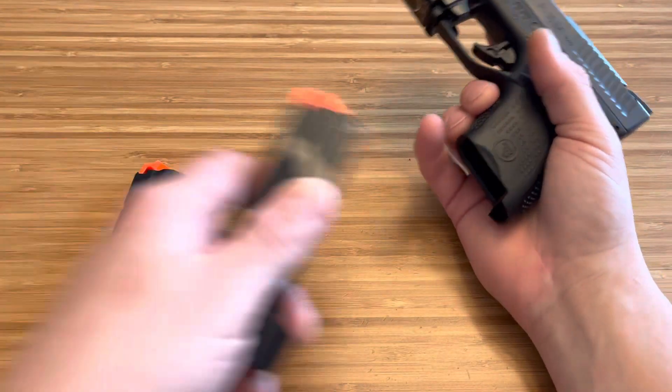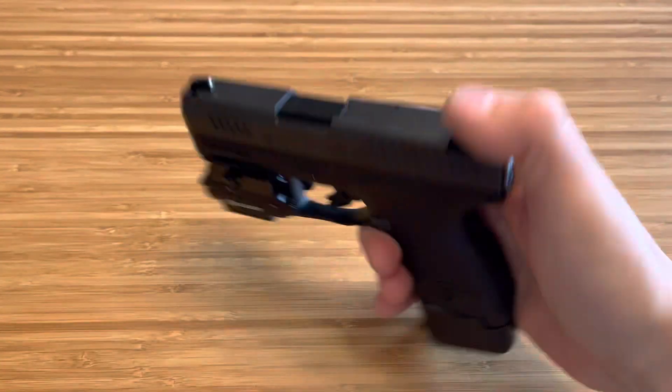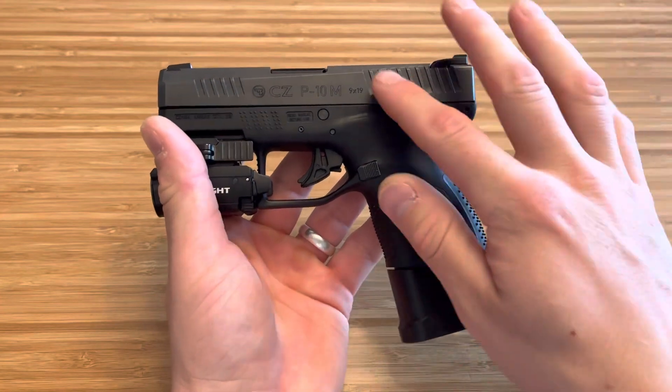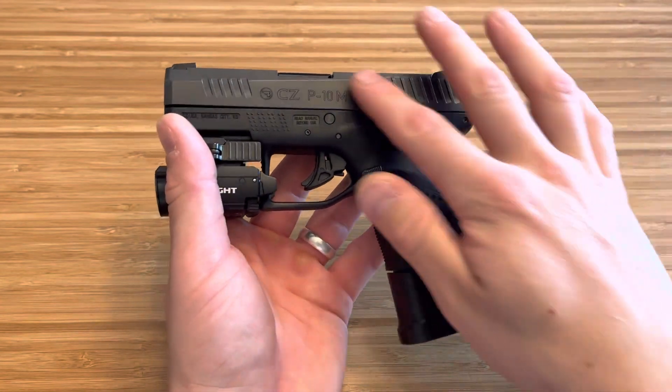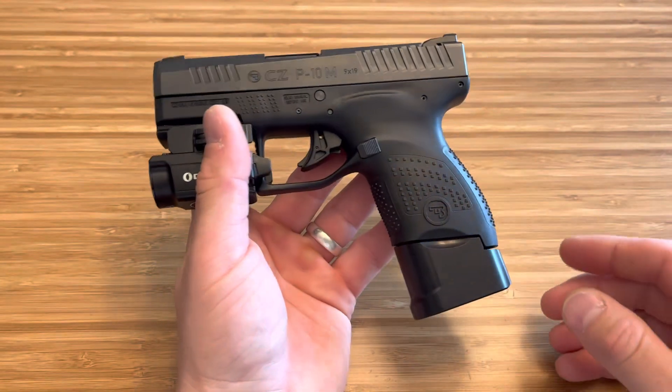But look right here — this is a 10 plus 1 setup. This is going to be the same exact size as a 43X. It's going to be thinner in the grip but thicker in the slide. The thicker slide, though, makes for better shootability. That's better weight, that's less muzzle flip. It's just an awesome, awesome setup.